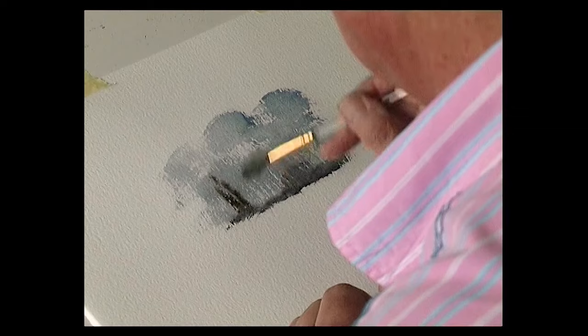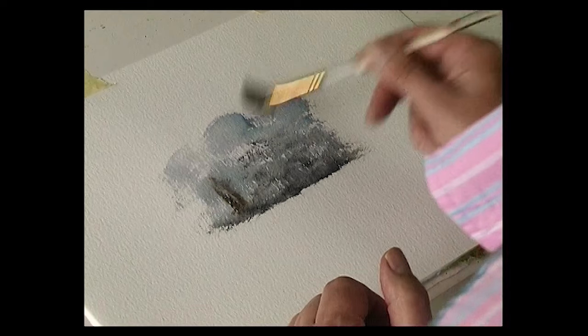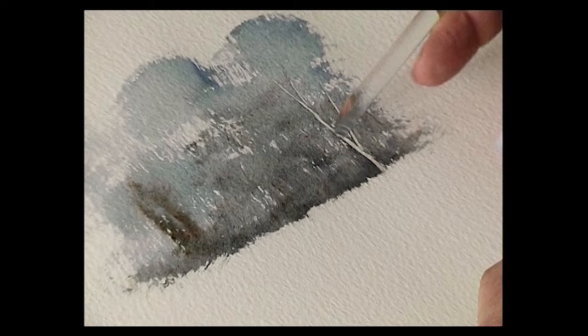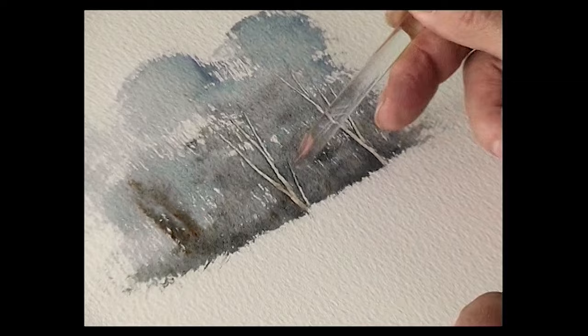Use the end of the brush to put some of that color into the trees. Then, while it's still wet, using the shaped end of the fan stippler, just drag the brush over the surface of the paper and it pushes the paint away. You're not removing the paint — it's just pushing the paint to one side, so you get another tree there.